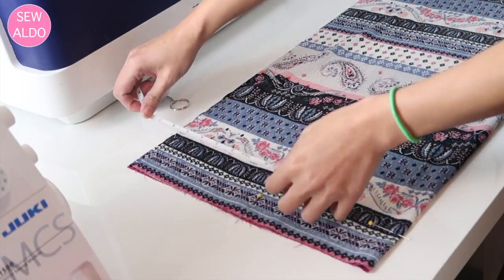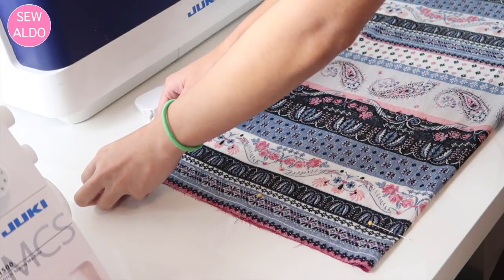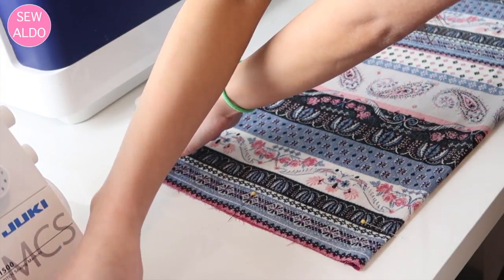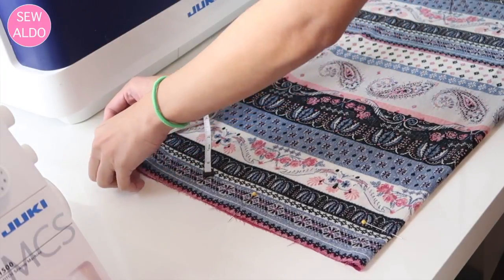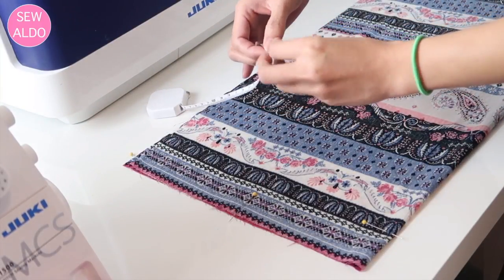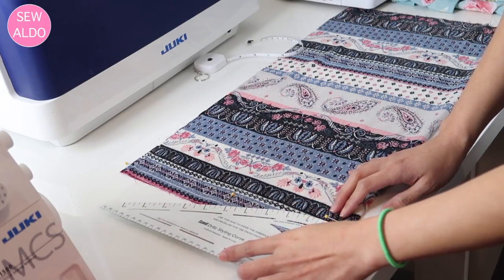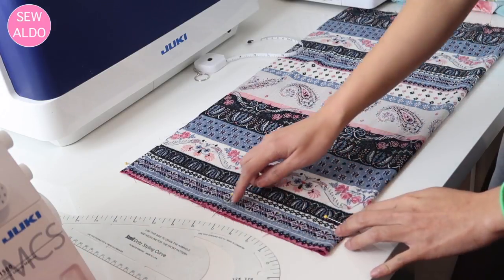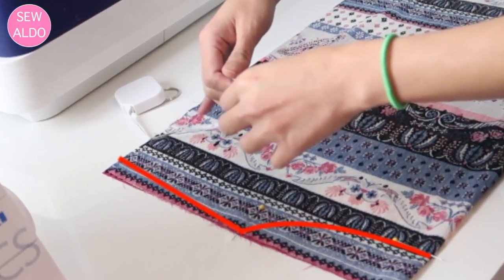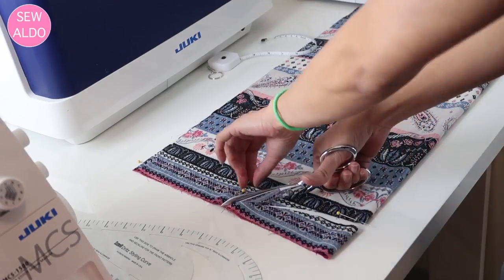From here I measure seven inches for the shoulder slope — and it's a perfect measurement! At this corner I measure down one centimeter to give the shoulder slope, since the shoulder is not straight. Then I draw a curve from the fold to the pin and cut it out, also trimming off the shoulder slope.